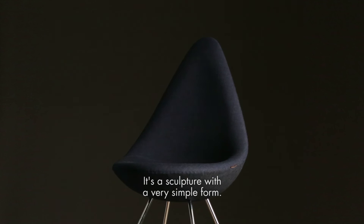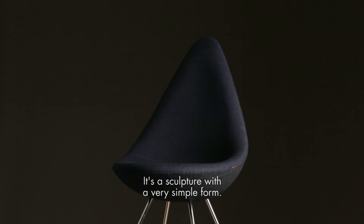It's a sculpture with a very simple form. The elegance of the legs' construction, the way they join together at the center of the chair's base, transform the Drop into a little work of art.